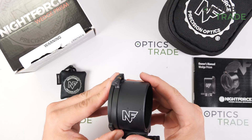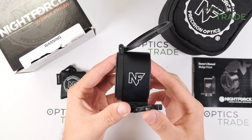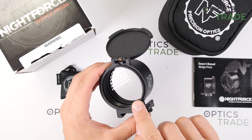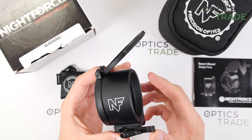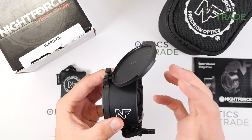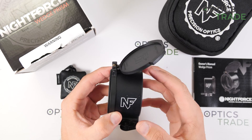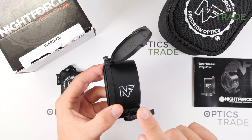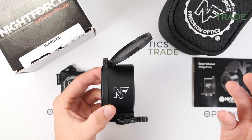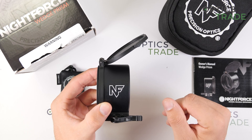What exactly is a Wedge Prism? It is a device that optically shifts the incoming image by the amount written on the device, so that you need much less elevation with the rifle scope. So if this is a 50 MOA wedge prism, then you need 50 MOA less to dial up with your rifle scope.